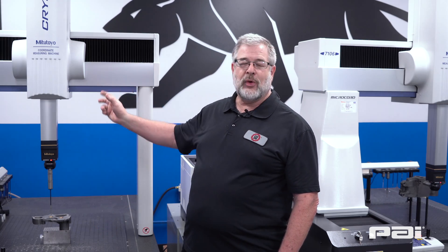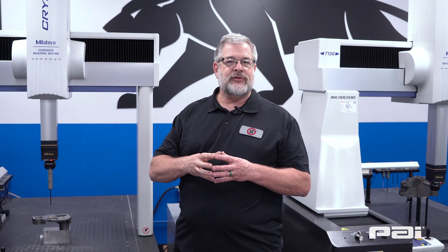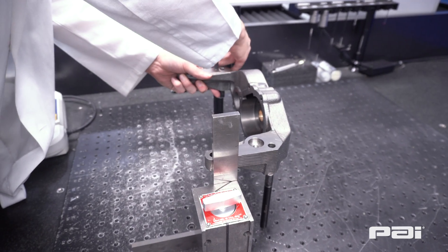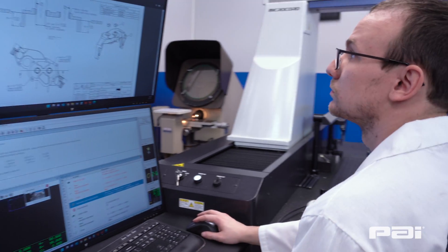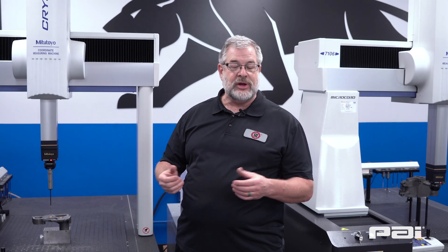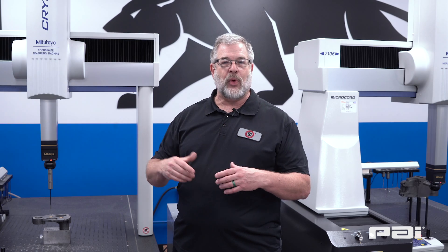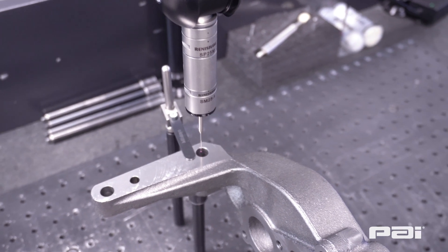This one is our Mitutoyo CMM. This machine right here is used to check just about any type of physical measurement that we have of a part in the shop. This machine is actually capable of doing scans so that we can get full curves and odd shaped figures, or we can just do point to point so that we can look at what the distances are between two holes and what their diameters are.